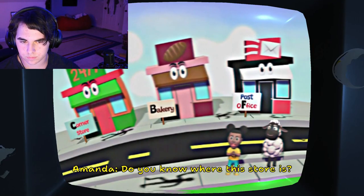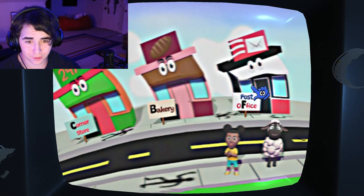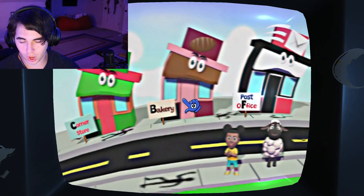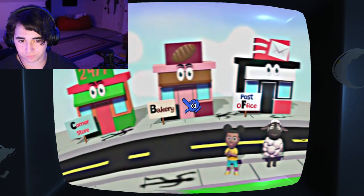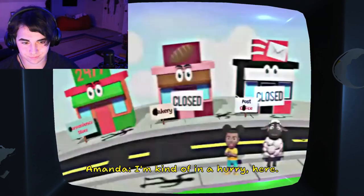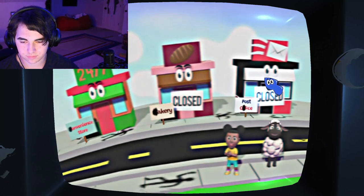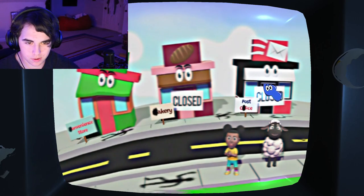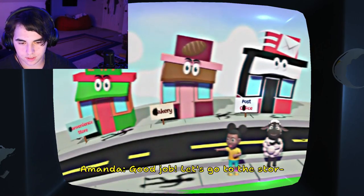Do you know where the store is? Yes, in fact, I do! It's right here. That's not the store, silly! Oh, my bad. It says store on it! No it doesn't. I'm kind of in a hurry here! Come on! It's this one! I know it! Okay, fine. Good job! Let's go to the store!